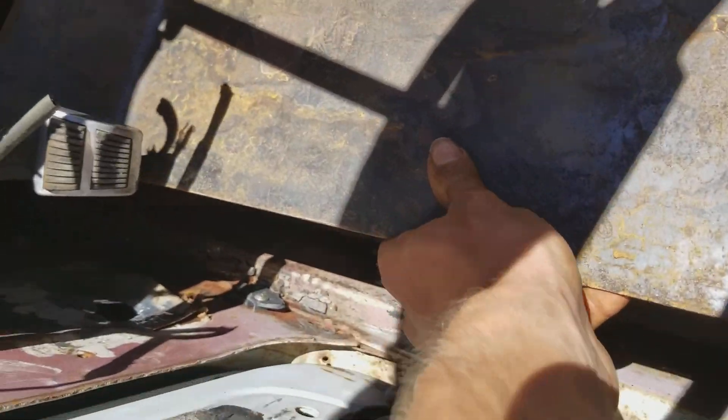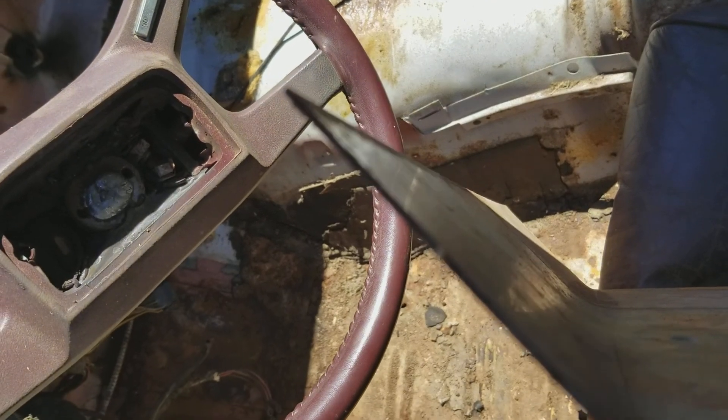Rust repair. I took a metal brake and bent this for my floor. As you can see, a 9 did it. And then I angled it for the front where your pedals and stuff are, because there's a couple little rust holes right there. I'd put this all in there.